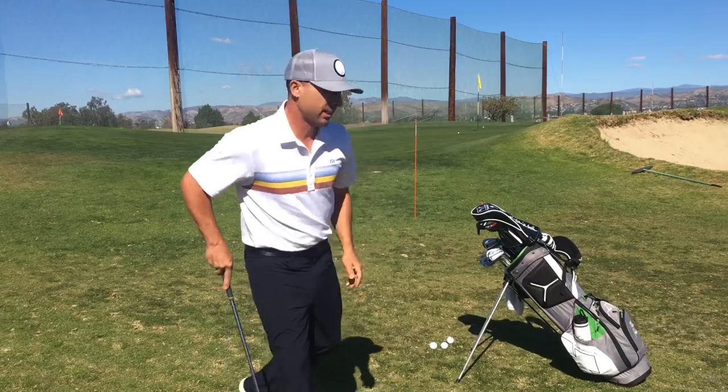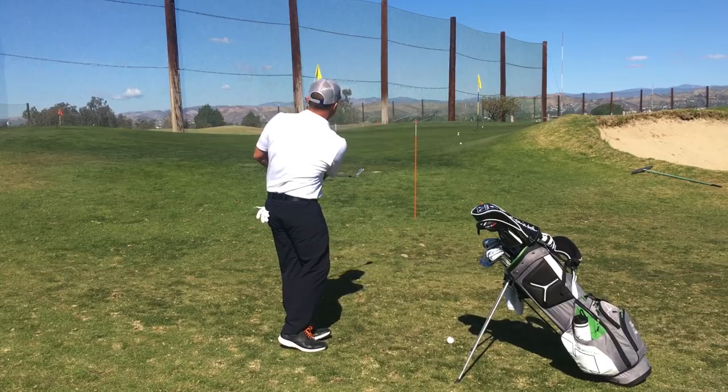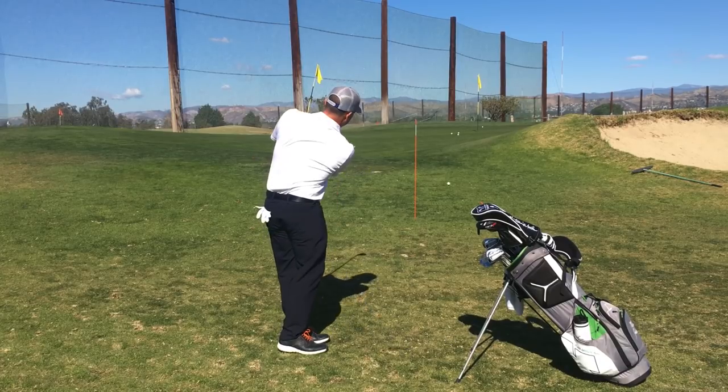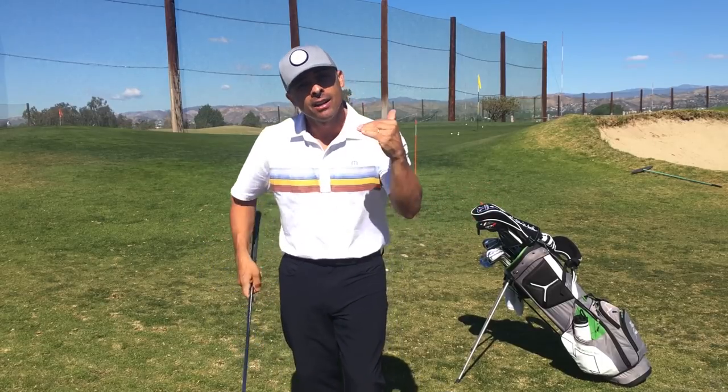Each time I want to go lower and lower and lower. Have fun out there — this is practice, let's work harder. Super simple but super effective drill so you can learn how to work shots on the course: draws, fades, high, low. Work on it in your short game. It will dramatically improve your touch and feel around the greens, and dramatically improve your creativity and shot-making ability on the golf course.